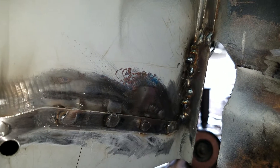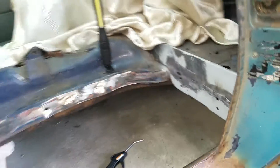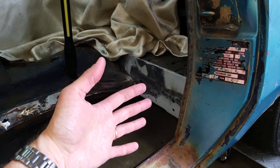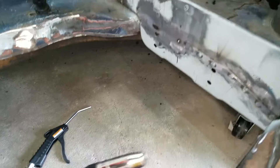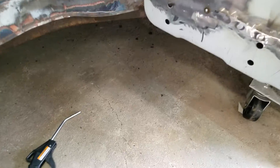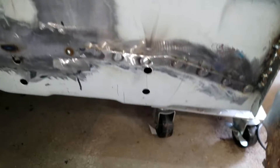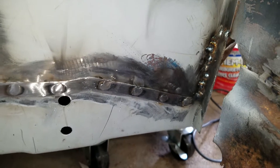I actually practiced on an equivalent kind of corner, and it did much better in the practice than reality, because I finally realized that since this is the driver's side, it's more natural to hold the gun on my left hand — but I'm righty, and I practiced being right-handed. So note to self: practice in the same direction that your hands go.